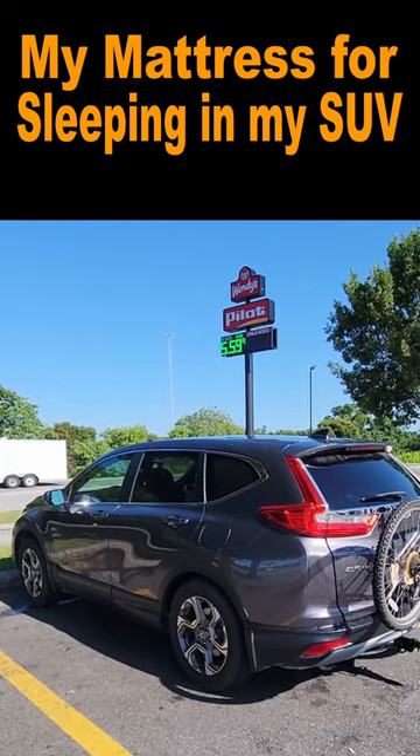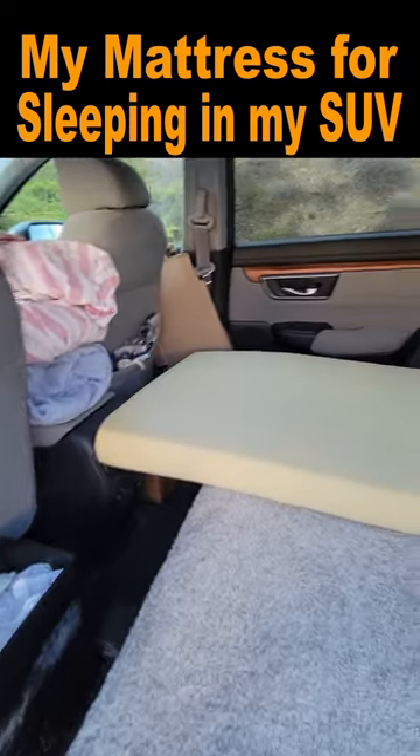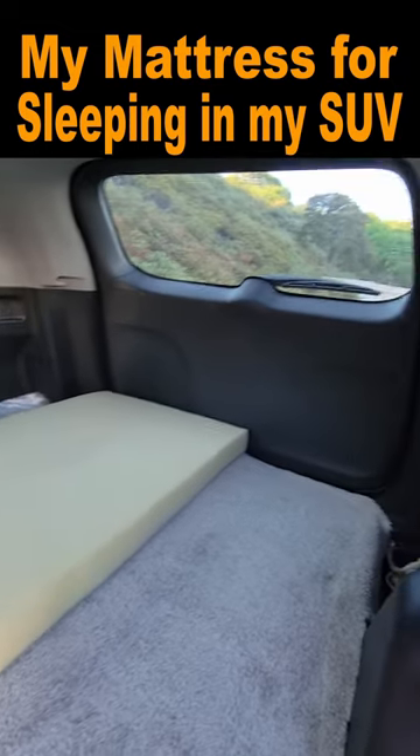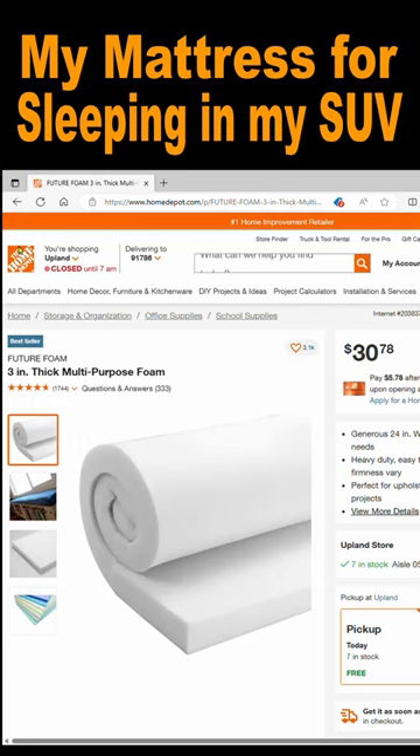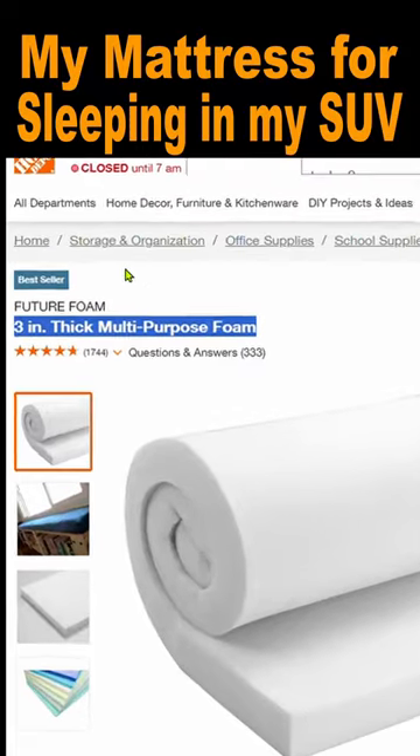A lot of people have asked me what I use for a mattress. Well, here it is. It's a three-inch thick piece of foam rubber. I bought it at Home Depot — here it is on their website. Three-inch thick multi-purpose foam. It's actually a bestseller.